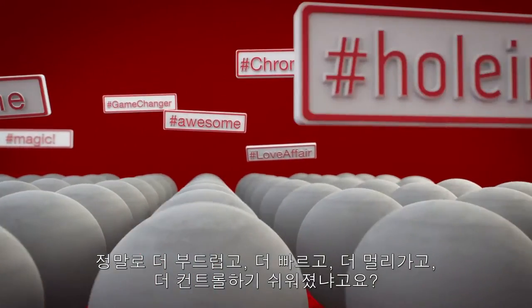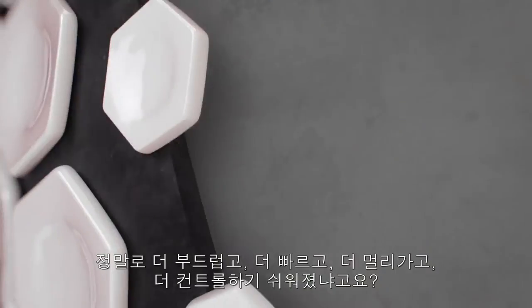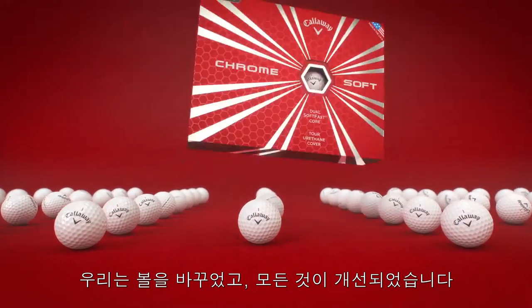Then we asked ourselves, can a soft, fast, long, and easy-to-control ball get even better? Absolutely. We changed the ball that changed the ball and made it even better.